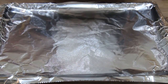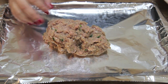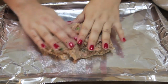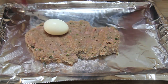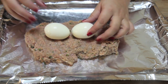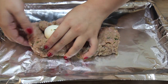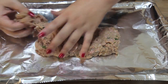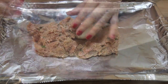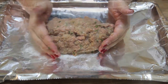Give everything a good mix and now we're going to form our little meatloaf. I added some boiled eggs because I love how it tastes with egg. Growing up, my mom would always add eggs to the meatloaf, so I was kind of in a state of shock when I realized that most restaurants do not add egg — I guess that's more of a home cook thing. Try as best as possible to cover the eggs if you decide to add them to your meatloaf.